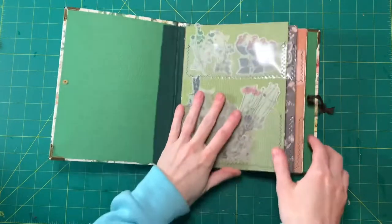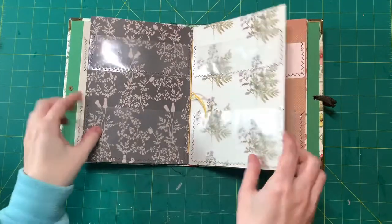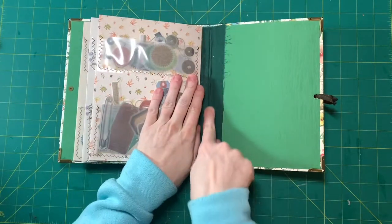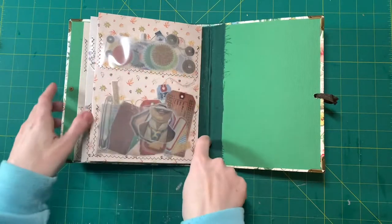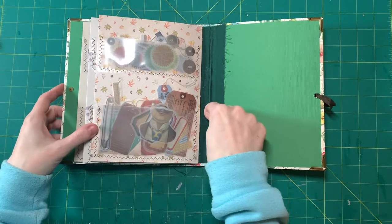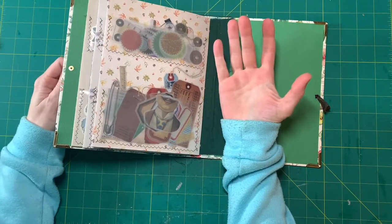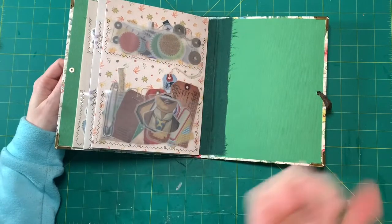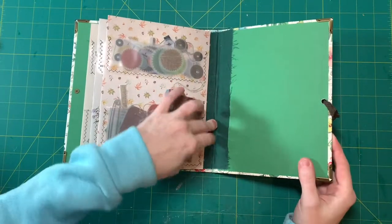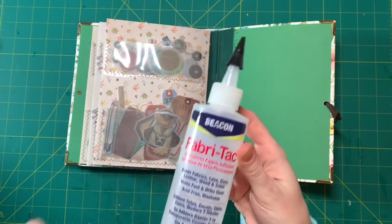I'm so excited about this and I think I am going to make a bunch more, maybe for my Etsy shop. But I have to figure out a better way to cover this spine on the inside and the outside. I didn't use the right glue for this. Usually I use spray adhesive or my art glitter glue, but I couldn't go outside because of a snowstorm and I'm almost out of my art glitter glue, so I had to use some of my fabric tack which usually is fine.